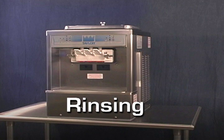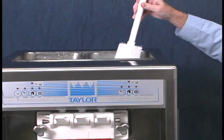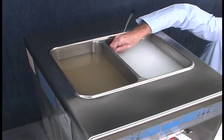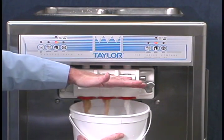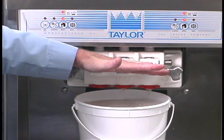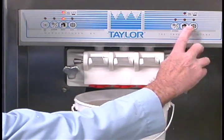Rinsing. Pour one gallon of cool, clean water into the mix hopper. With the brushes provided, scrub the mix hopper and the mix inlet hole. With a pail beneath the door spouts, press the wash key and open the draw valves. Drain all the rinse water from the freezing cylinder. When the rinse water stops flowing from the door spout, close the draw valves and press the wash key to cancel. Repeat this procedure until the rinse water being drawn from the freezing cylinder is clear.